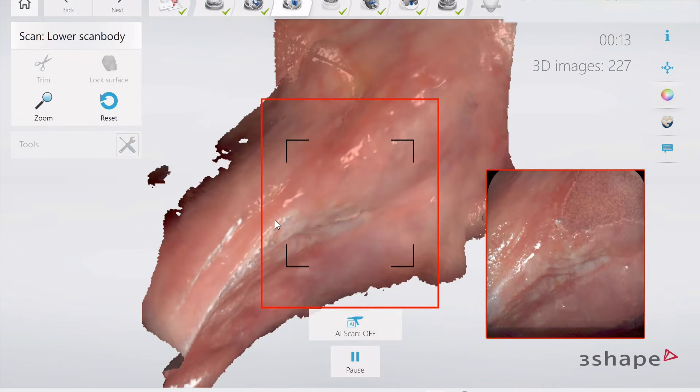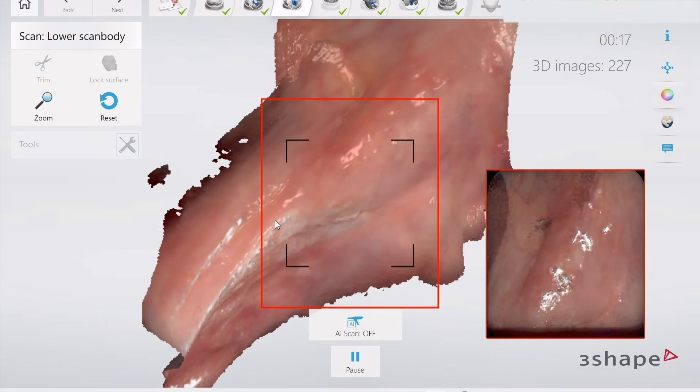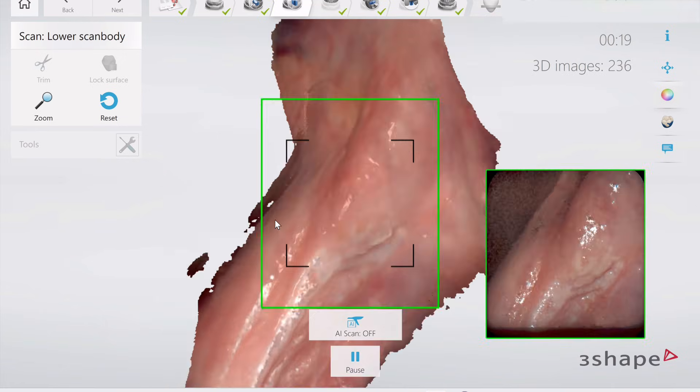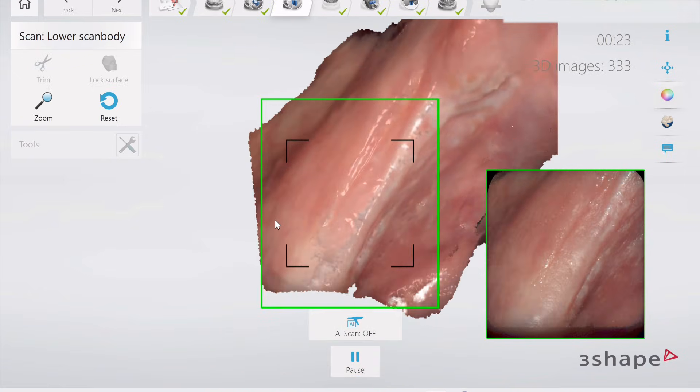Now, the way the retractors work is that these retractors are stretching the tissues and the tongue in such a way that it prevents buccal and lingual movement, which means that we can recapitulate the scan.